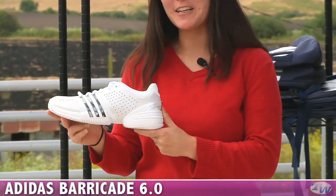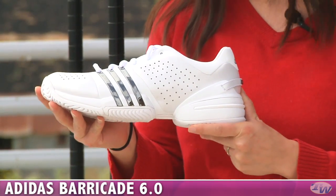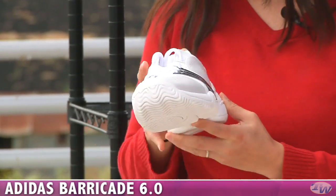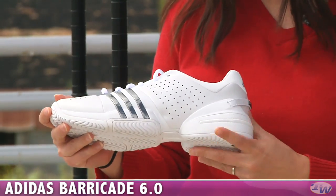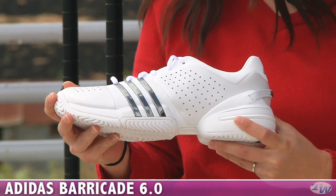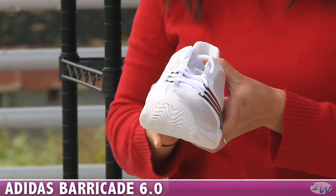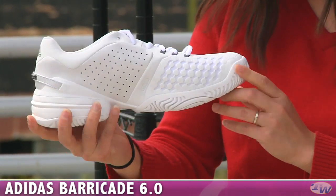First up I want to show you a new colorway of the Adidas Barricade 6.0. This is the color of shoe you'll see the players wearing at Wimbledon. Nice clean white design with a really shiny pop with the three stripes there. This not only looks great, but also offers you some support in the forefoot area. There's a lot of ventilation in this new version of the Barricade, more so than you saw in the 5.